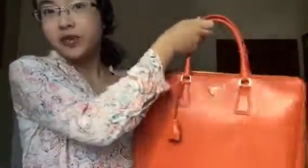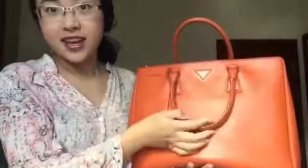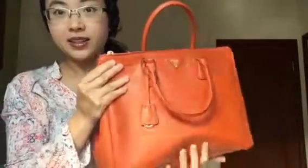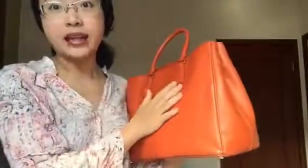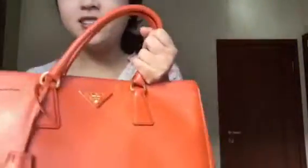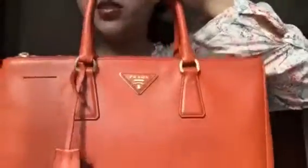I think it's very nice because it stands out in four seasons. It's made of Saviano leather, which is very durable and light. I want to show you some details of this bag.